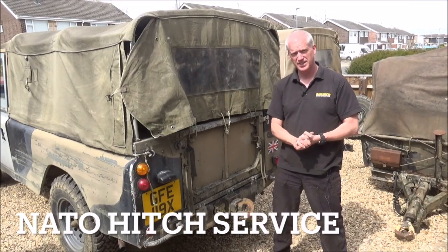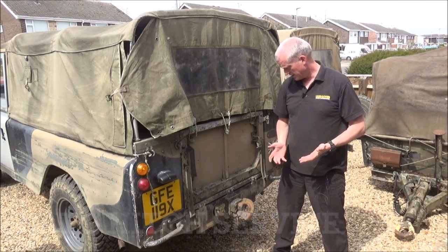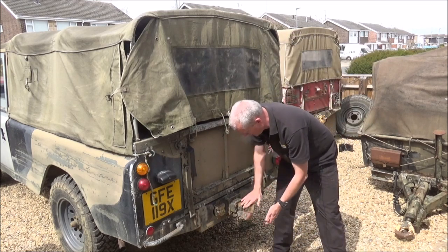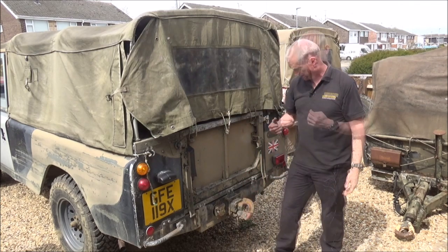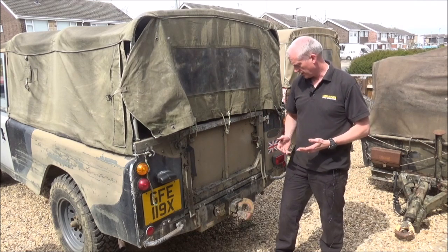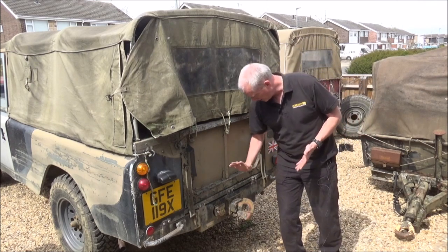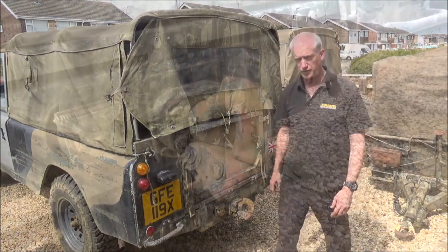Hello and welcome to LRO TV. Today we're going to be looking at the NATO hitch. The one we've got on this Series 3 has seized so it doesn't rotate and we need it to be working properly. It's on a civilian logistics vehicle so it needs a plate to attach it to the rear cross member, so we're going to leave that in place but just take the hitch off.